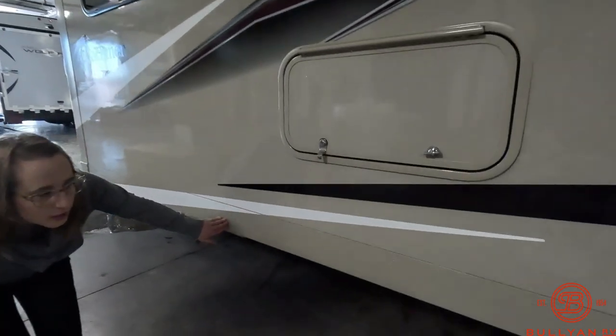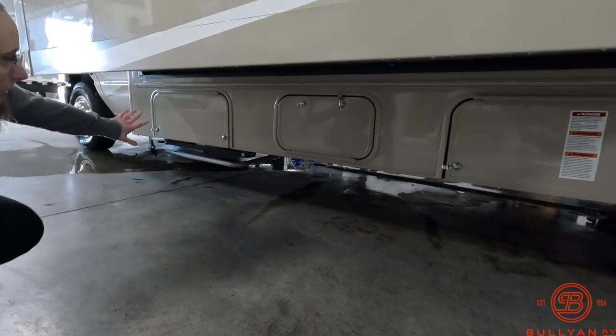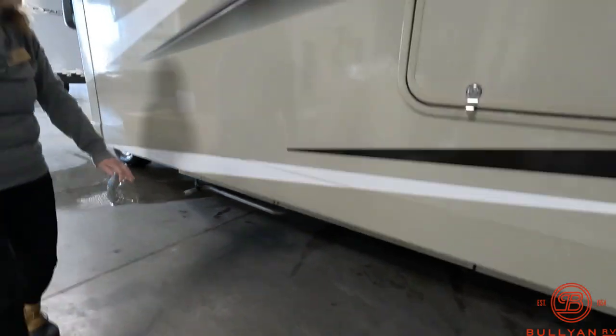Down underneath — I'm not going to quite crawl that far — but you do have access to your generator, your propane tanks, and then a little bit of storage as well.